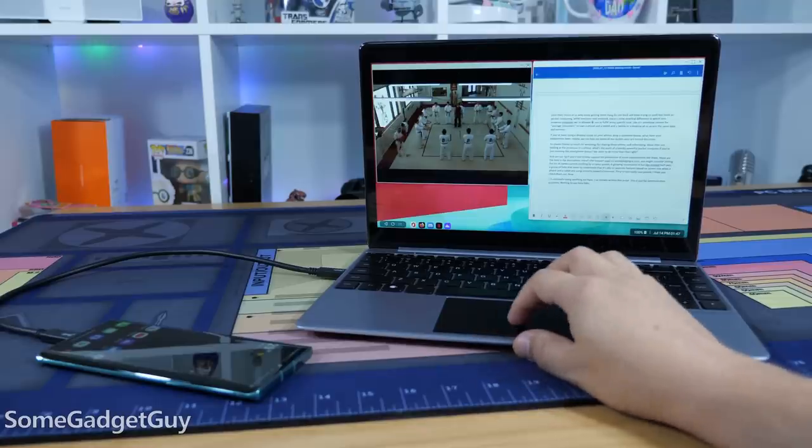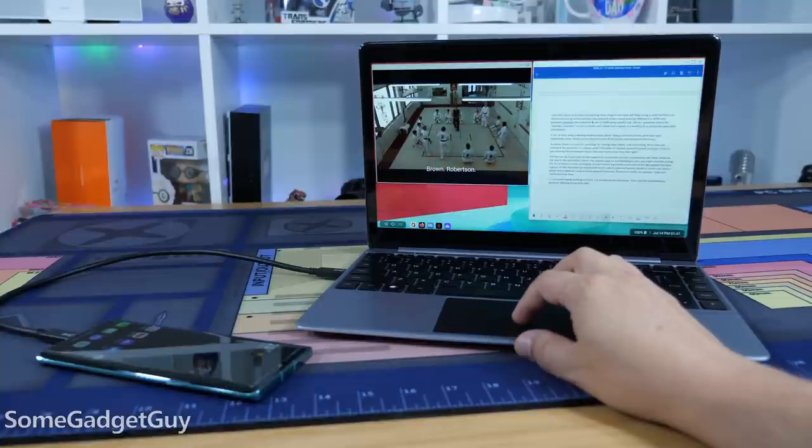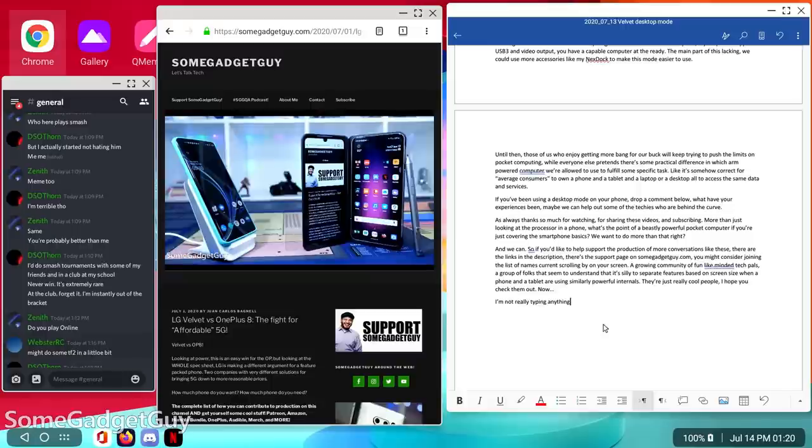But progress is progress. Google has not made this a usable feature, so these steps from LG are welcome improvements. Even on a phone with a mid-range chipset, I had no issues at all writing the script in Word, while streaming on Netflix, and keeping up with my Discord server. Plugged into my next dock, this was a perfectly usable, consumer-grade computer capable of a fair amount of multitasking.